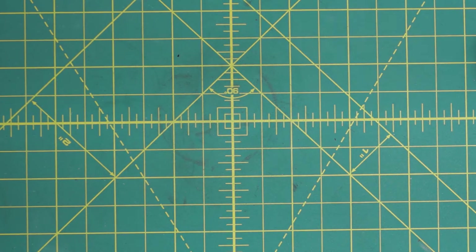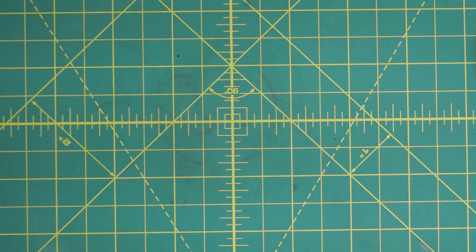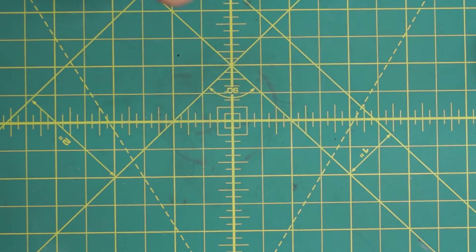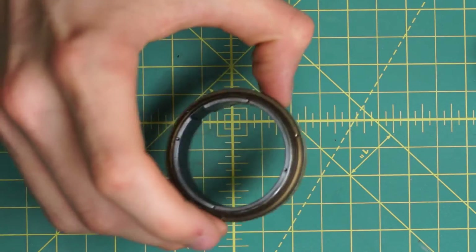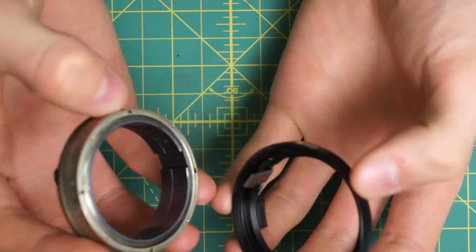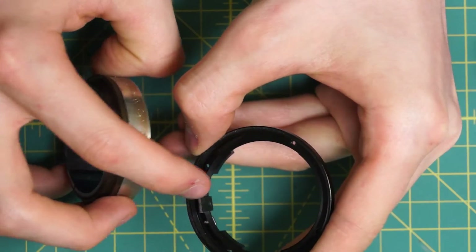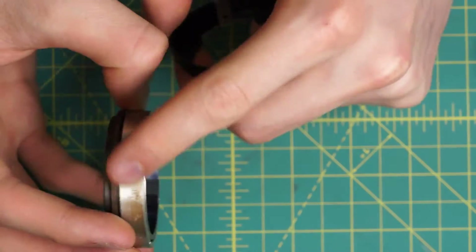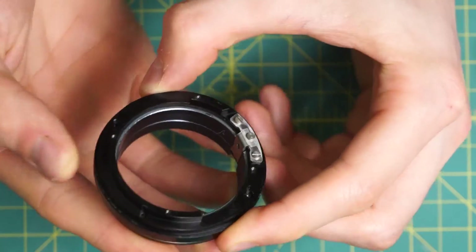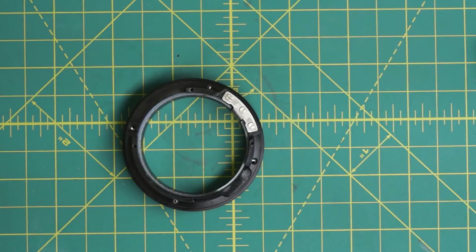So now I'm going to start the reassembly of this lens. The reassembly is pretty straightforward — it's very similar to the MC Rokkor F1.7 reassembly as well, so it's a fairly easy lens to put back together. I'll start with the focusing mechanism here and the ring with the depth of field scale and reattach these two. I'm going to line this up so that the bar on the ring goes into the groove on the focusing mechanism, and then the screw holes should line up on the back as well. And I'll reattach these two pieces.